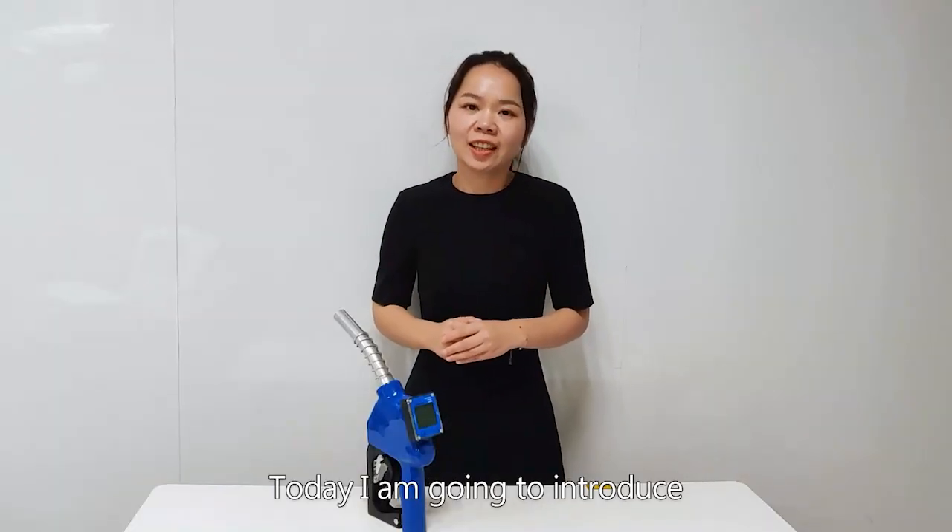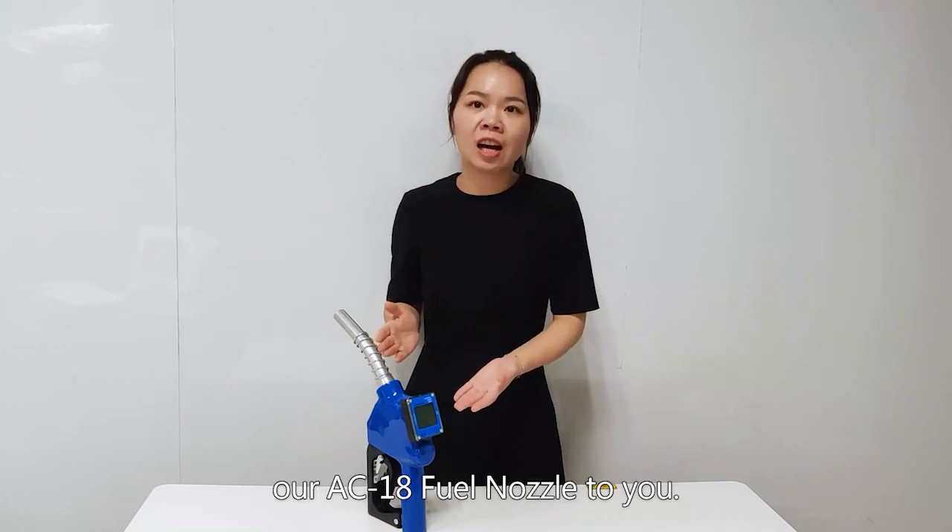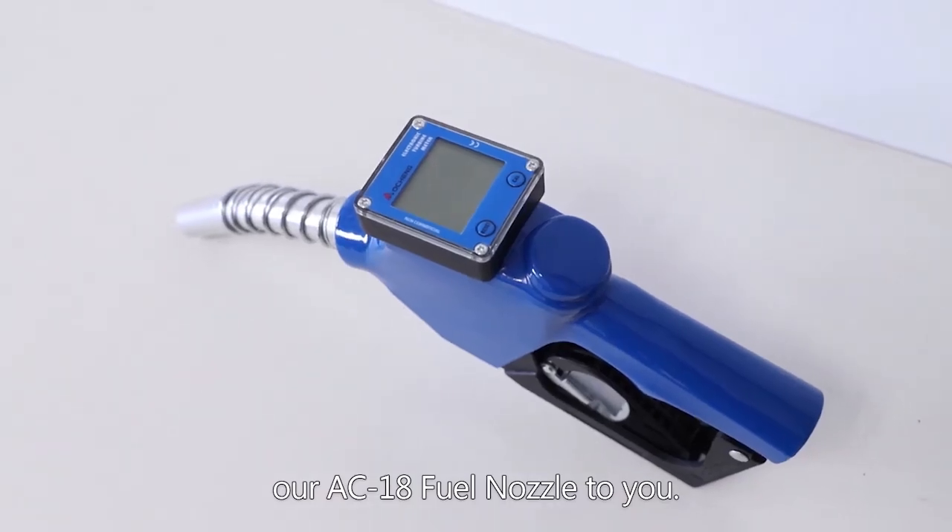Hi everyone, welcome to the video. This is Joyce. Today I'm going to introduce our AC18 fill nozzle to you.